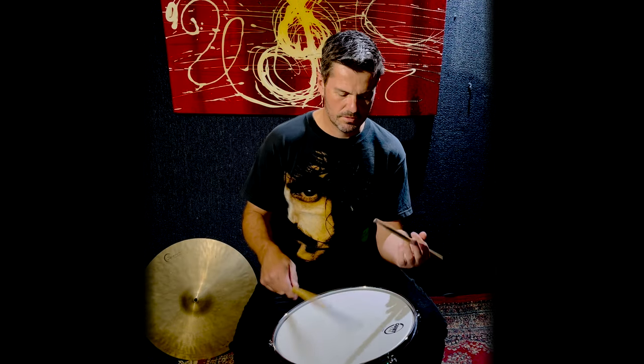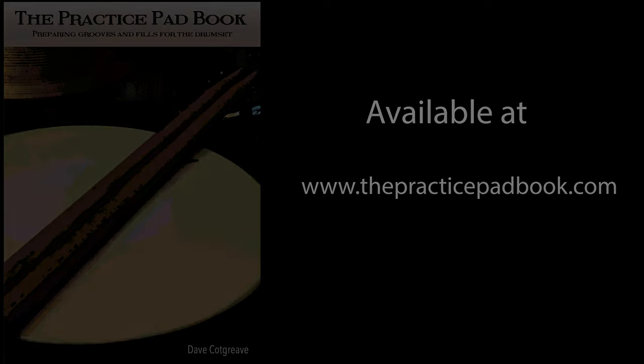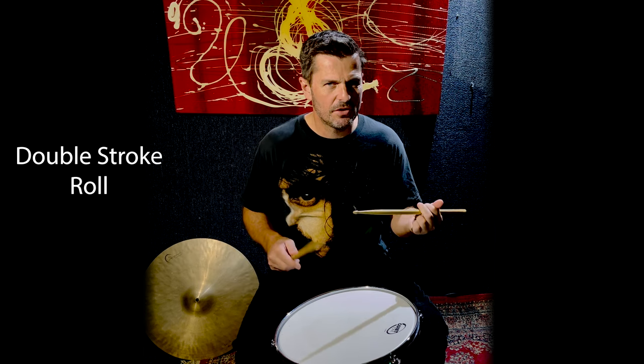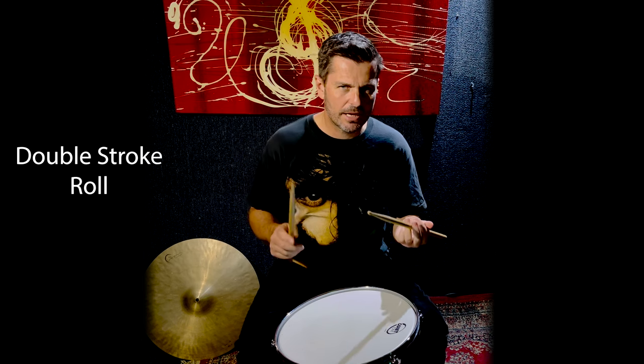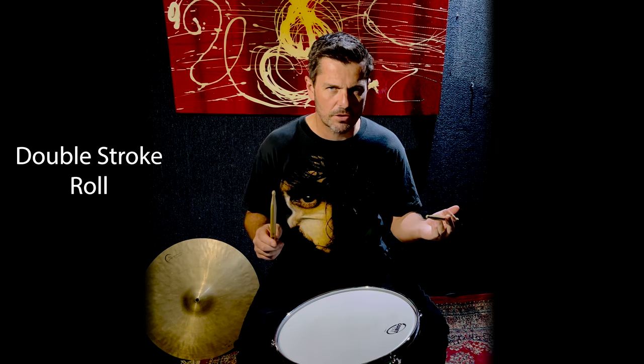Hi, in this lesson we're going to learn how to play a double stroke roll. The double stroke roll is one of the hardest things for students to get right. I've noticed so many of them played incorrectly, so I want to break it down for you and hopefully dissolve the mystery of the double stroke roll.